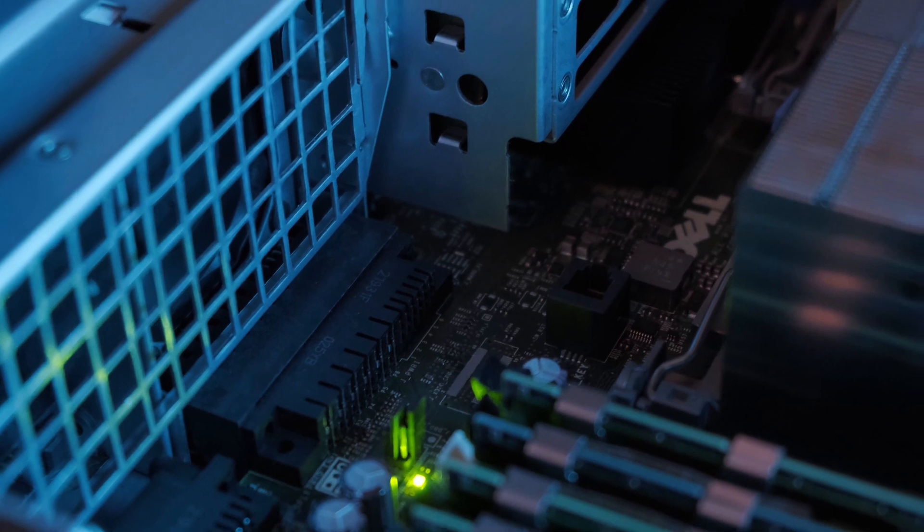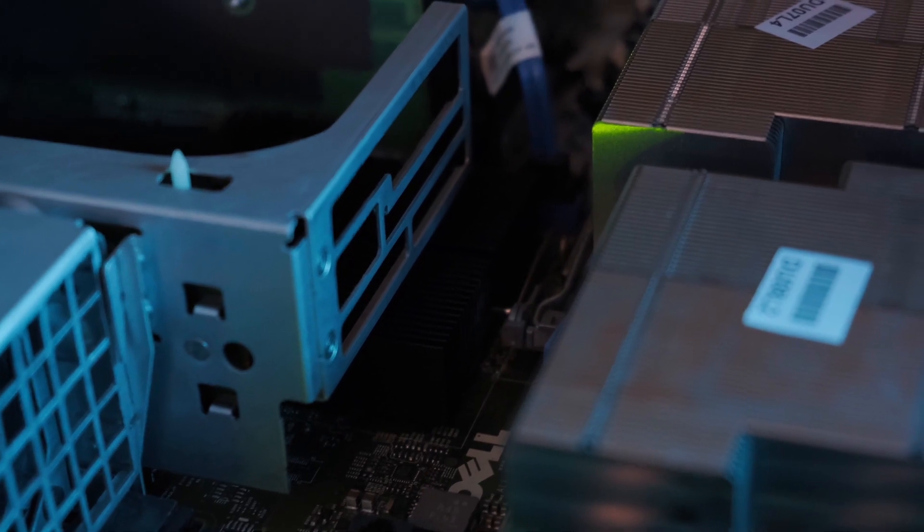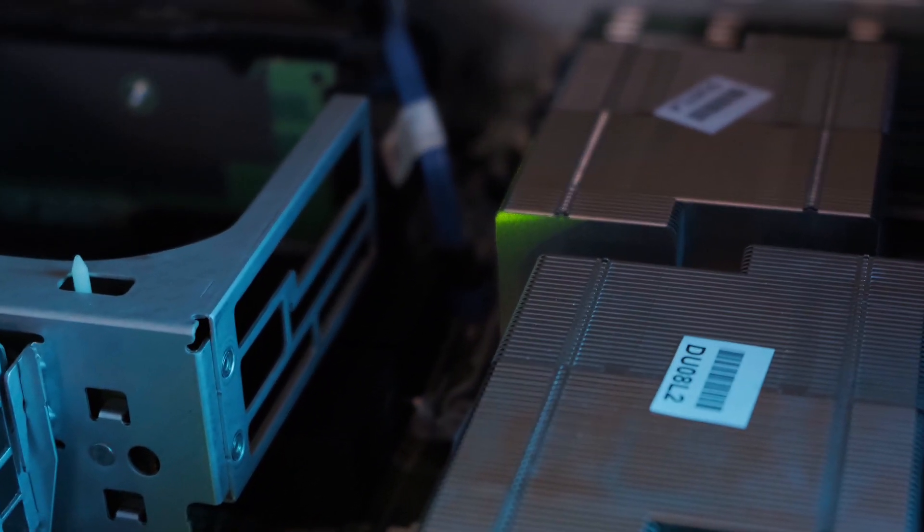What would you recommend — using a fuse or a DC breaker? With a circuit breaker, if it trips, you go and look at what fault it's given and why it tripped, and then you can simply reset it. Whereas with a fuse, once it's blown it has to be replaced. So the circuit breaker is a once-off cost, whereas the fuse may be an additional cost later on.